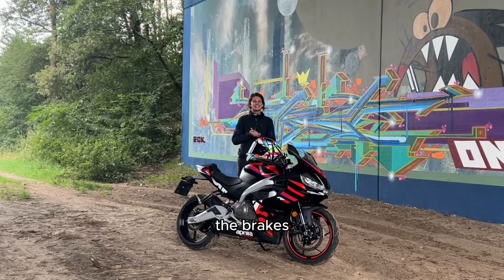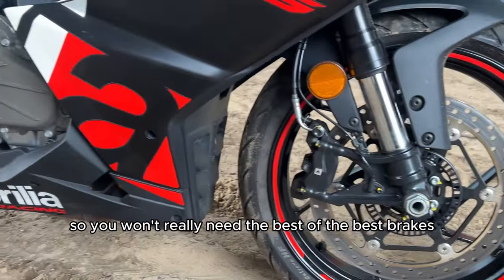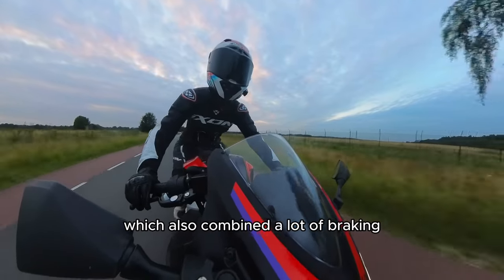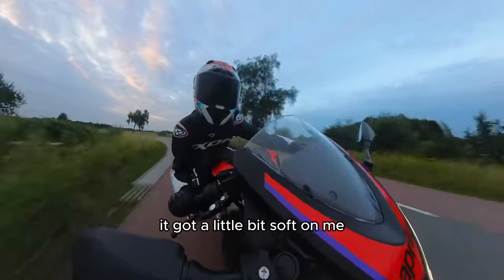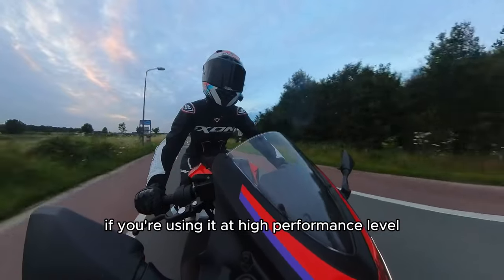Con: the brakes. It's a small and lightweight motorcycle so you won't really need the best of the best brakes. But that said, I did feel that after taking it out for a few twisties with a lot of braking, it got a little bit soft on me — and that's not something you want to feel if you're using it at a high performance level.